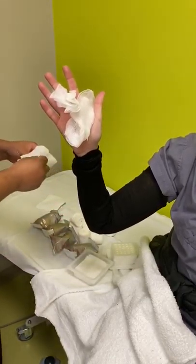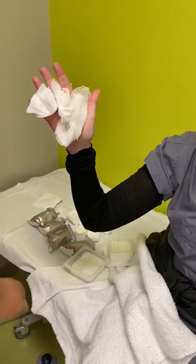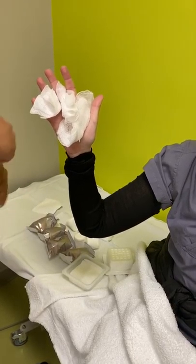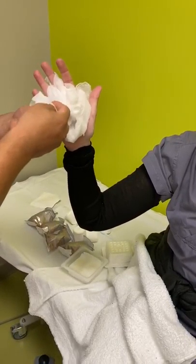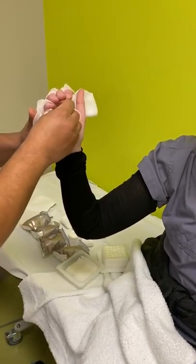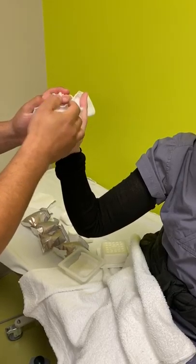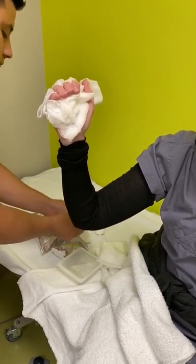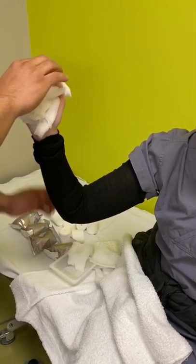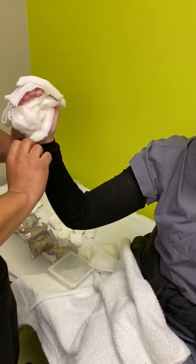We're demonstrating this on an adult patient. However, the times when you would use a mitten cast is typically on a pediatric patient under the age of about four. You would do it in instances of finger amputations or finger fractures. And you do a long arm cast with the elbow bent at 90 degrees so that the cast doesn't come off of a small arm, such as one on a four- or younger-year-old patient.